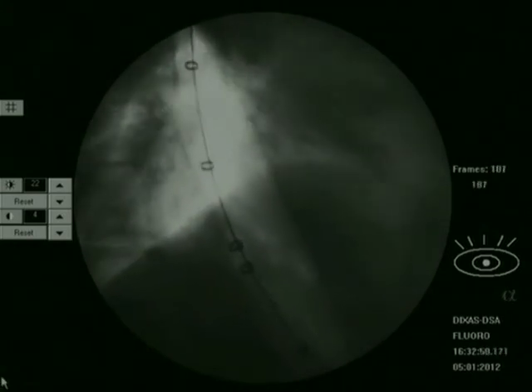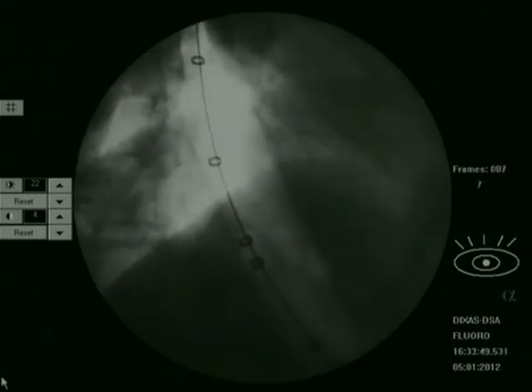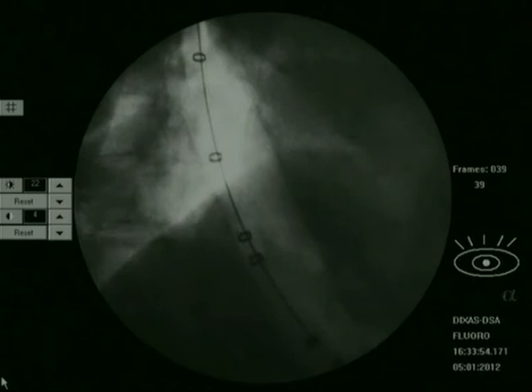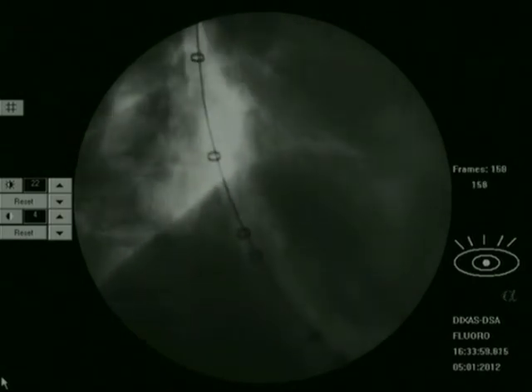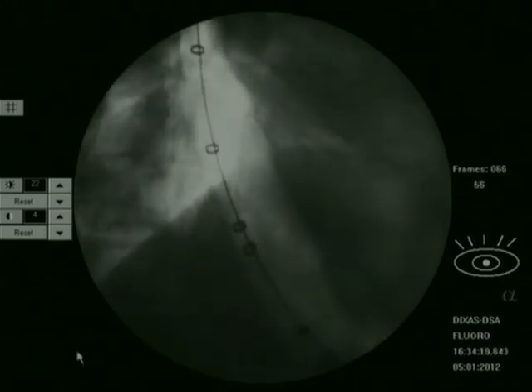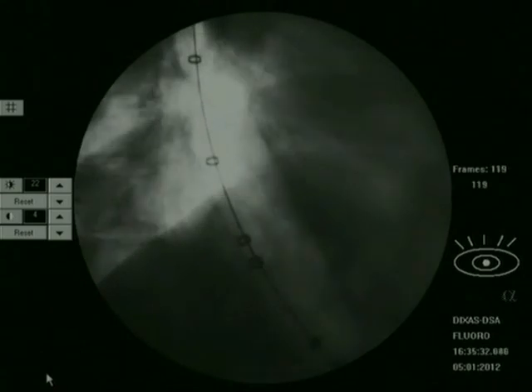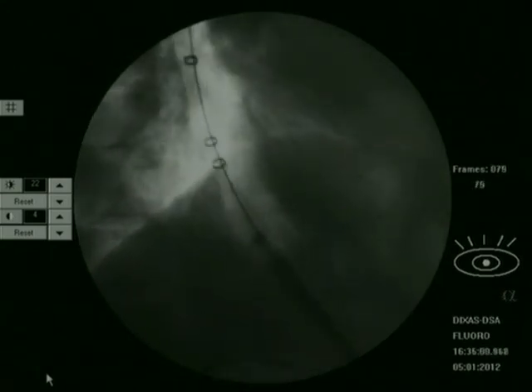We hold this dilatation for about one and a half to two minutes, then deflate the balloon — you can see it compress on deflation. Once again I inflate it quickly, and you can see how rapidly the balloon opens up completely. This ensures complete and satisfactory dilatation.